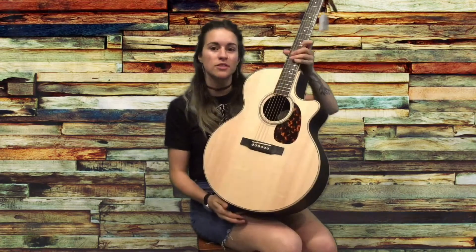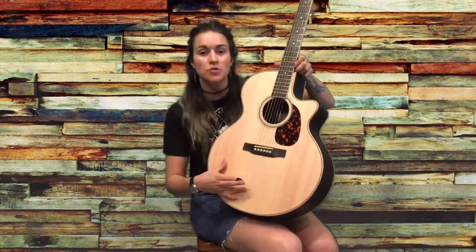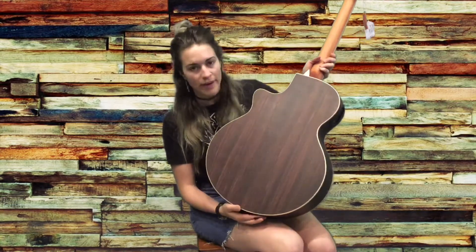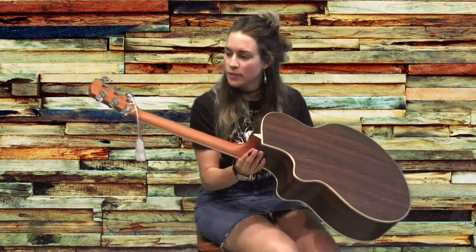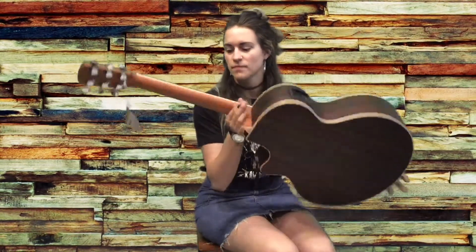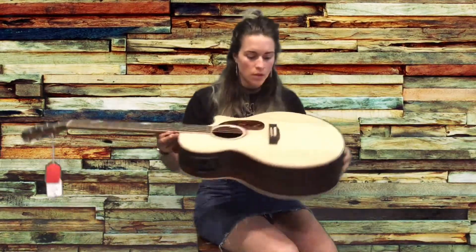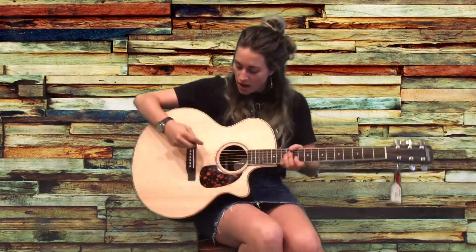As I'm looking over the guitar today, it looks like it has a Sitka spruce top and an Indian rosewood back and sides. It has a one-piece mahogany neck with a beautiful ebony fingerboard. We have an ebony bridge, a bone nut, and a compensated bone saddle.